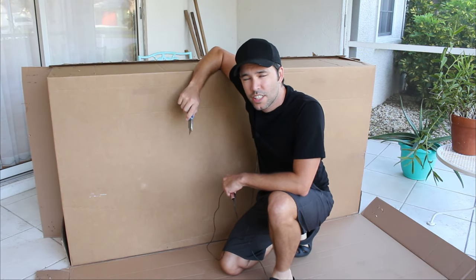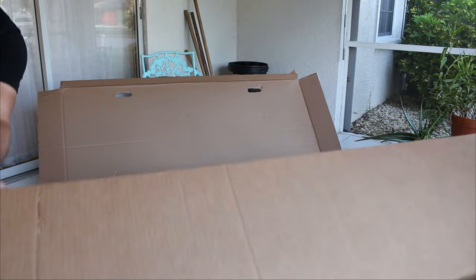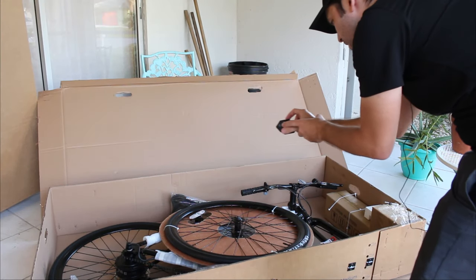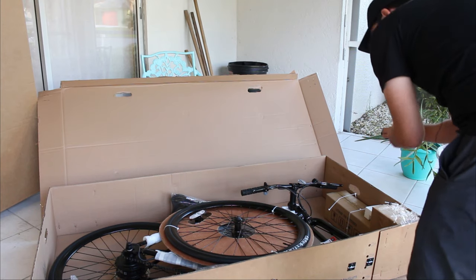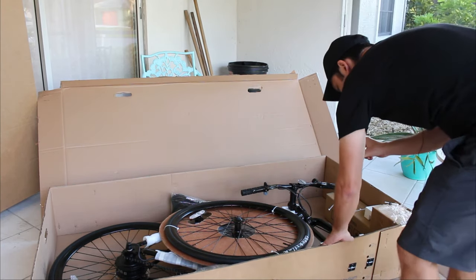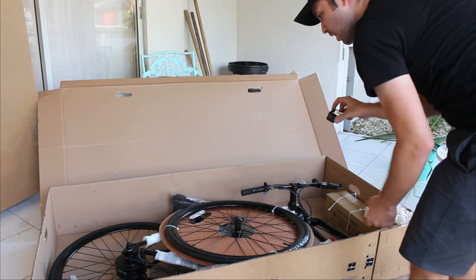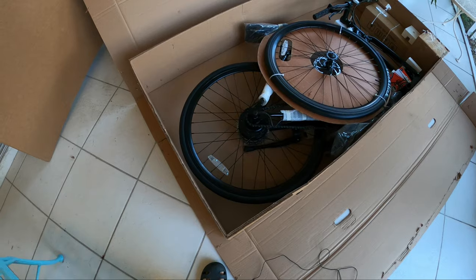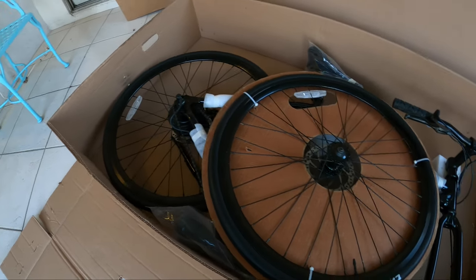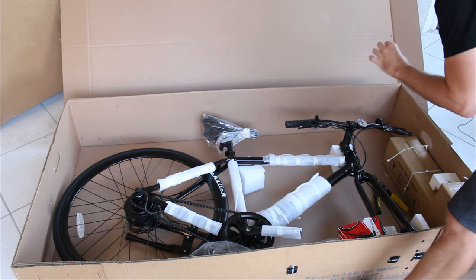At Detroit Bikes you get box-in-box technology to keep your bike as safe as possible. Here we go — and tada! That was way easier to open the box that way. I can see the two wheels, the bike, the handlebars, a pump they've included, some additional accessories, and nice foam packing. I don't expect anything to be damaged at all — nice packing, double boxed everything.